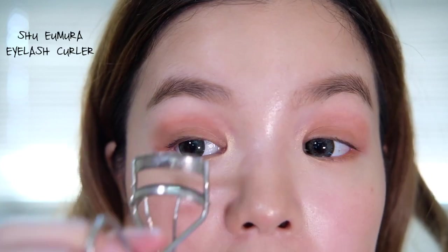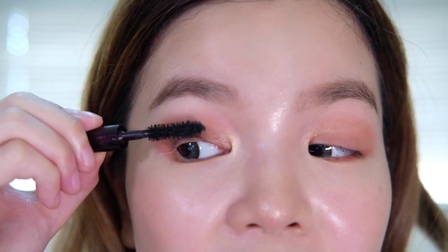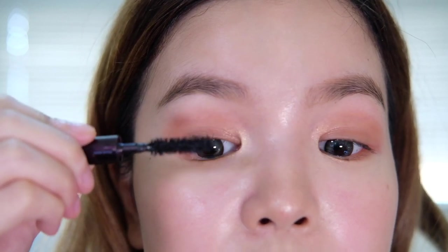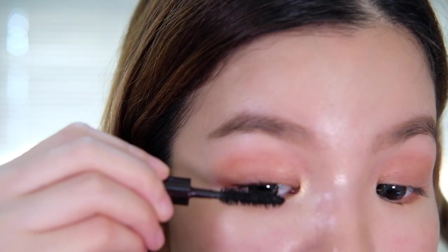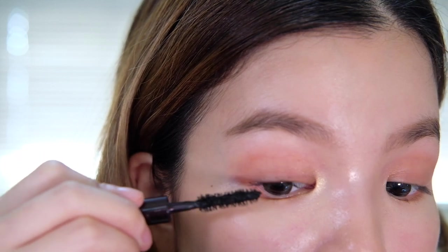I went ahead and did the other eye off camera, and now we're going to start by curling our lashes and we're going to be using the Charlotte Tilbury Legendary Lashes Volume 2. I think this is a really great mascara for opening the eyes — I just got this the other day because I wanted to try Charlotte's formula and I'm pretty impressed. I love how the wand is not transferring the mascara to my eye, and that's usually one of my biggest problems when I'm trying out mascara. And that's it — this is the final look, very simple, very easy, and can get you out the door in a few minutes.